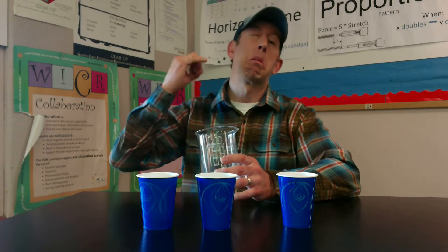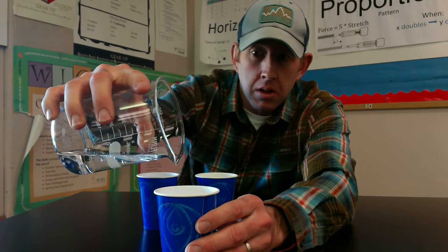All right guys, so what I thought I'd do just for funsies on this Flannel Friday is dazzle you quickly with a bit of magic. What I got here is some empty cups. I'm gonna pour water into this cup — nothing special about this cup, no holes in the bottom, nothing hanging out in there. I got a little beaker with just a little bit of water, can't put too much or it'll slosh around.